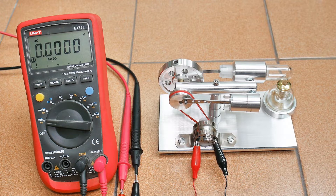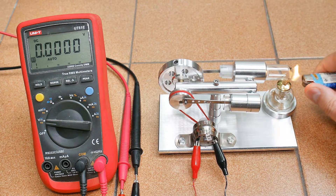Let's do a quick and dirty video on how much power this thing produces. I've got another video on this on setting it up and running it.